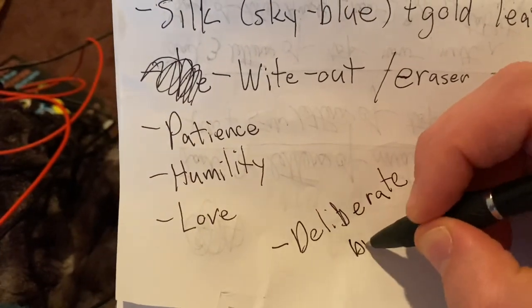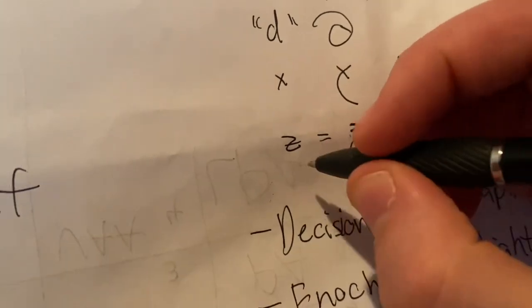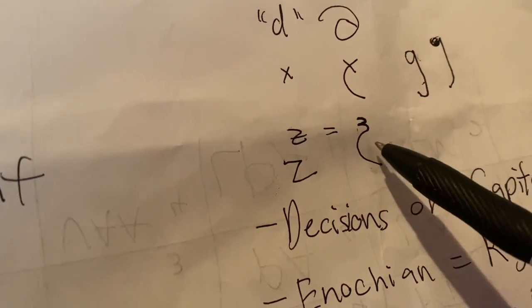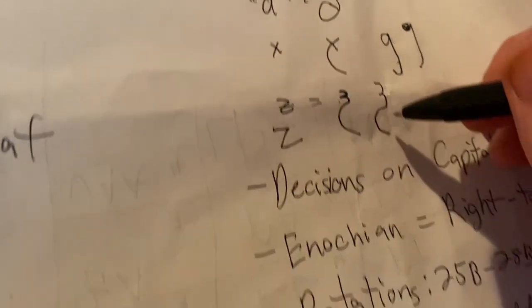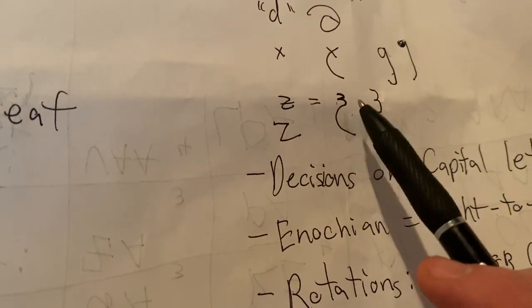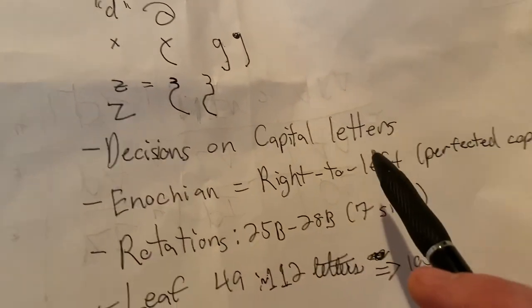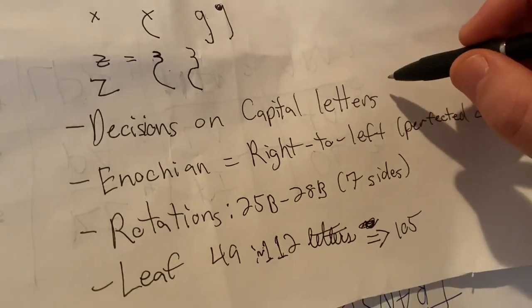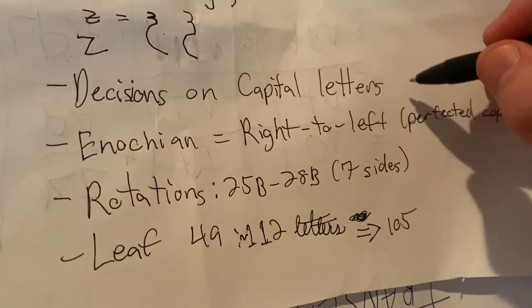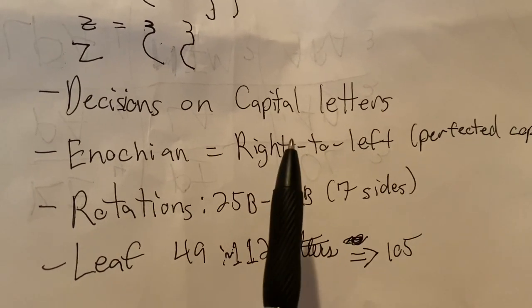Those are some of the major ones. Also, the letter Z — depending on where you're from, you'd say Zee or Zed. The overall shape you'll see is almost like somebody making the number 3 and then adding a tail. Other things to keep in mind: Enochian doesn't have an uppercase versus a lowercase. What I tended to do was make the letters a little bit bigger and also bold those in. And obviously, Enochian is written from right to left instead of left to right.